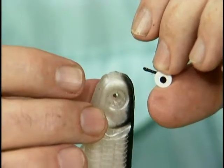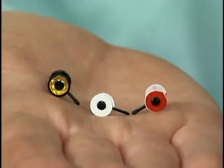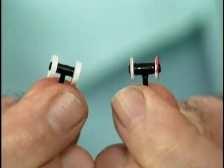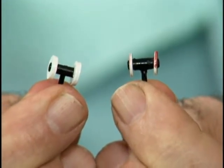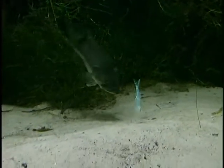It has detachable eyes that come in three different colors: black and white, red and black, and holographic eyes. These eyes come in two different weights — heavy eyes for fishing in deep water or on the bottom as a jig, and light plastic swimming eyes for fishing near the surface.